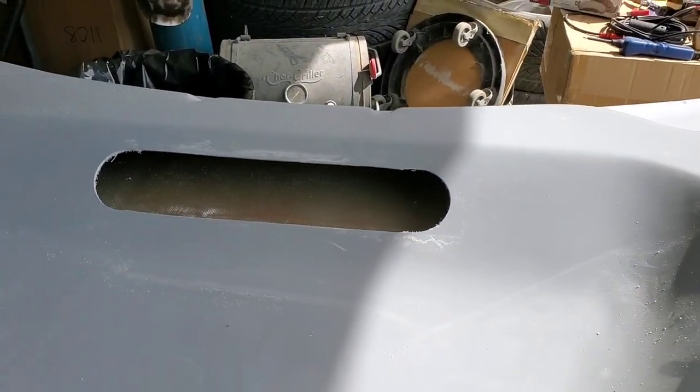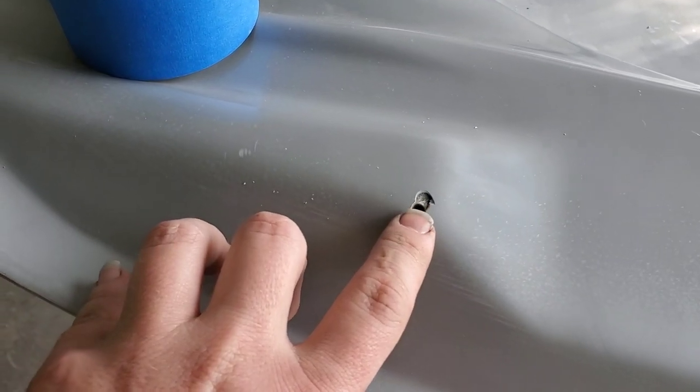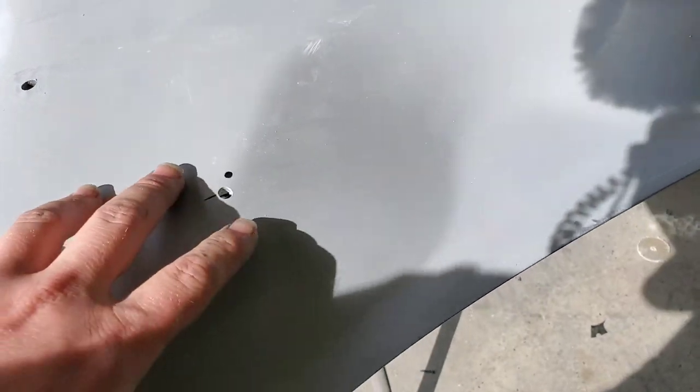We've got the heat extraction cut out, we've got the drain hole cut — I'm going to have to fill that in a little bit, the drill bit broke that slightly. We've got this one done and this one done. Besides the opening over there which I'm not going to be doing, the hood is basically ready for us to block down, get ready for primer and paint, and trim off a little for that gap on the passenger side. I've got a little bit of extra work to do that nobody else should have to worry about — the cutting the heat extraction out and the drip holes — but that's annoying.